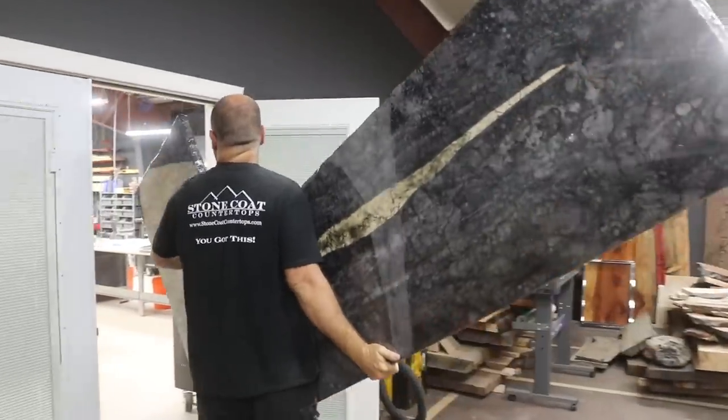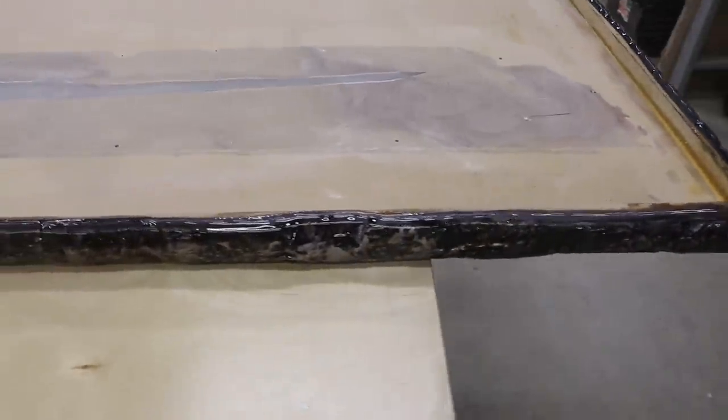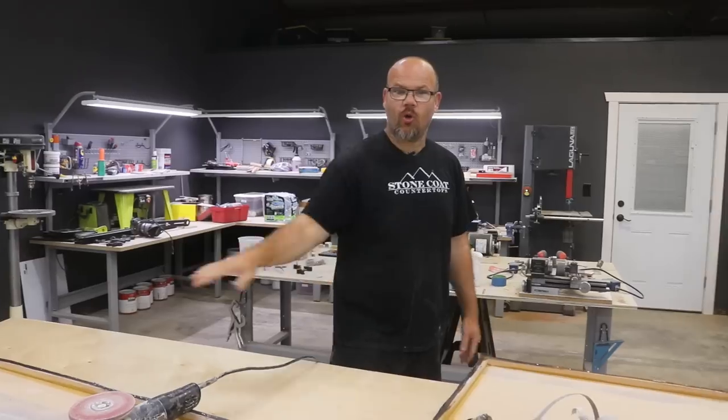The first thing we're going to do is remove the drips on the underside, then flip it over and sand it. I'm going to use my 50 grit metal sanding disc to sand these drips off, and then flip it over and do a honed finish.